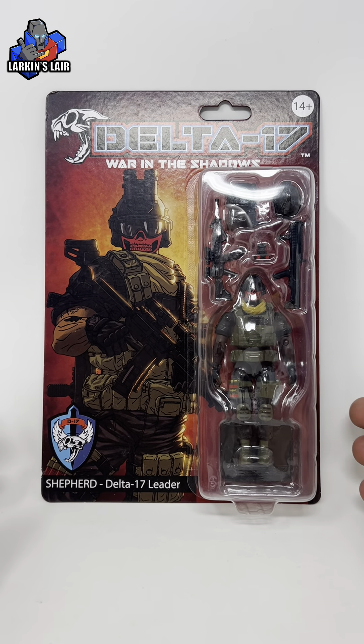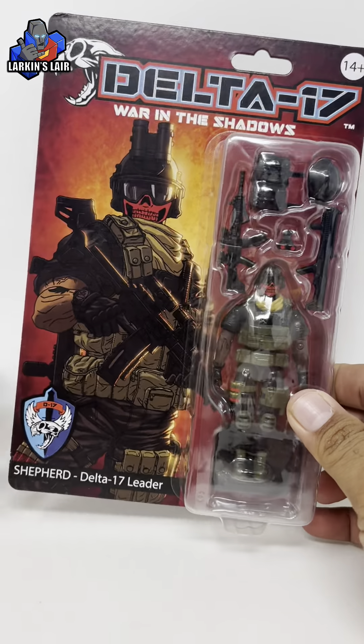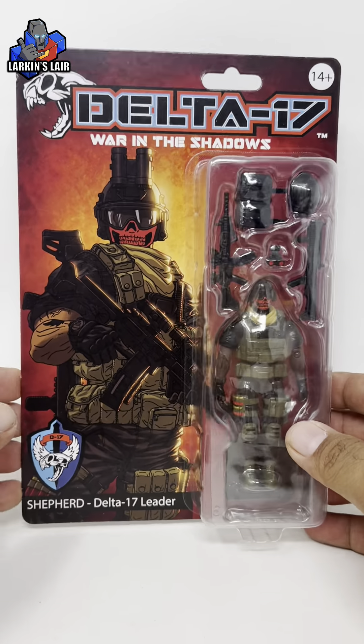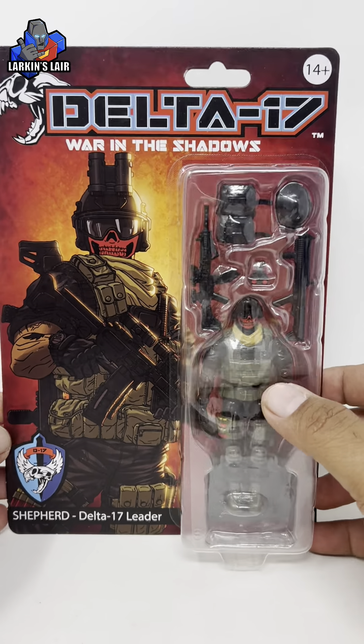Hello everybody, welcome to my channel. So the other day I did an unboxing of my first shipment of Delta 17 figures and I'm gonna try and review them all. I'm gonna start with this guy — this is Shepard, Delta 17's leader.